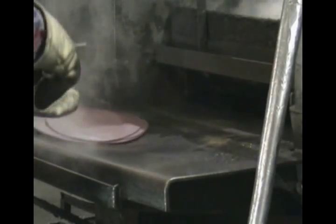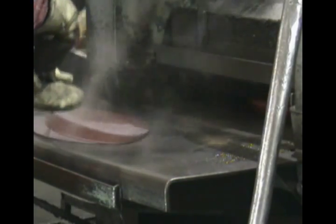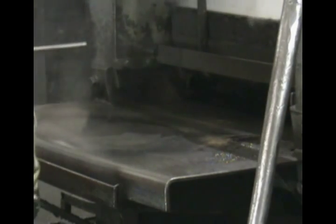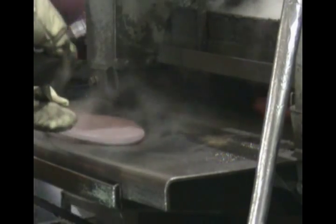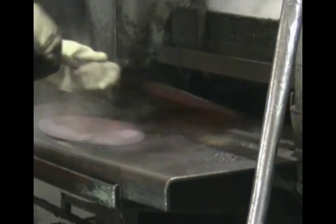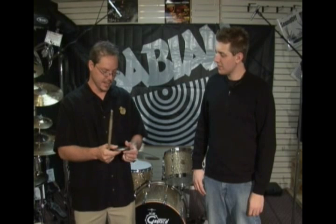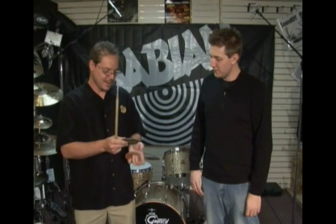What we'll do then is take this casting, heat it back up, put it through rollers and turn it each time so you get a waffle grain that forms at the molecular level of the cymbal. That strengthens it and makes it malleable and ductile — meaning it's really flexible, you can bend it and beat it with a stick and it doesn't break.